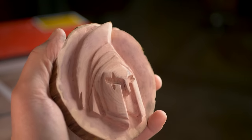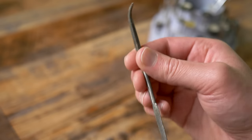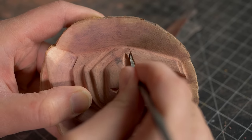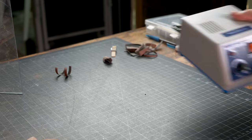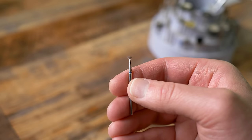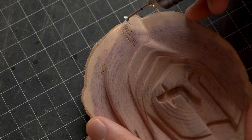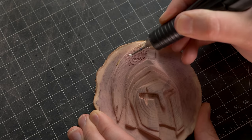This is turning out super nice. Now we are going to use a Riffler file and go along the edges inside the eyes to really sharpen up those lines. Let's texture in some hair — I am using the Marathon 3 Micromotor with a diamond inverted cone burr. I'm turning the inverted cone burr on its side and making short and long strokes in random patterns.